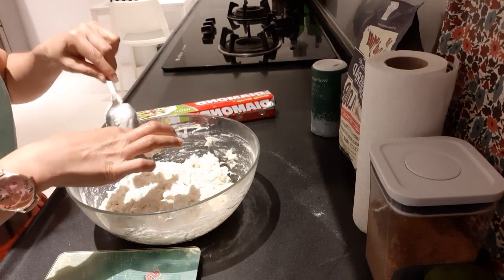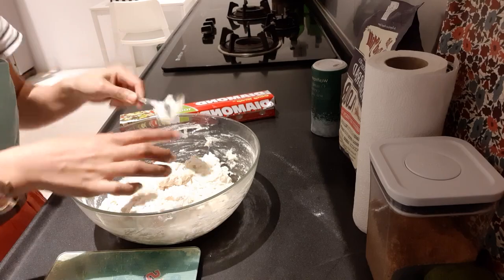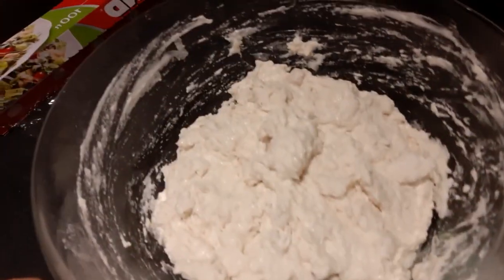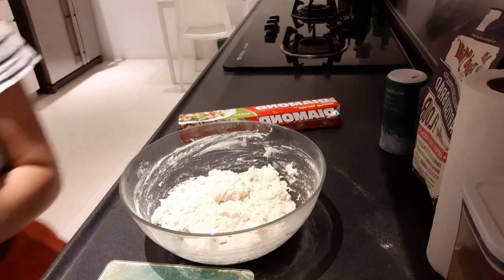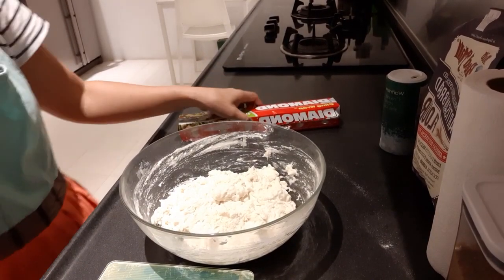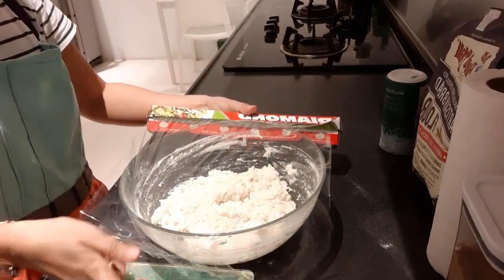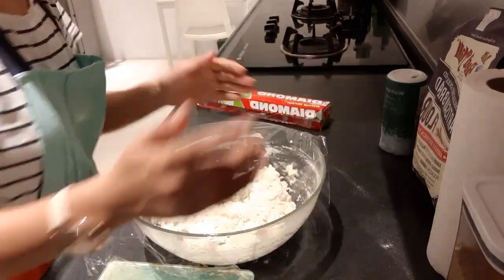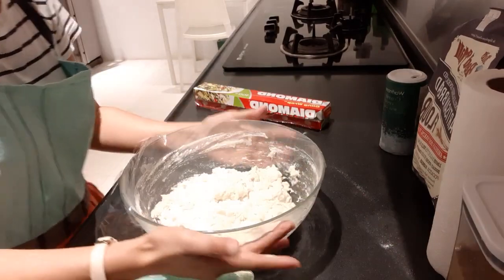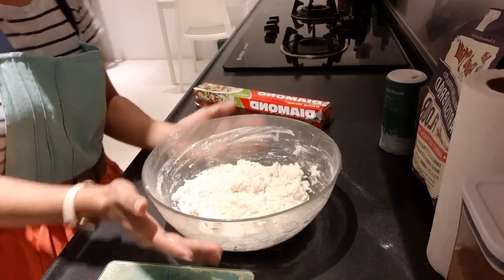Don't worry, my hands are clean — I washed them before doing this. So you can see, this is the mixture. We just need to cover it because within four hours some insects might fly in, so we cover it to keep it clean. After four hours we can mold it and bake.